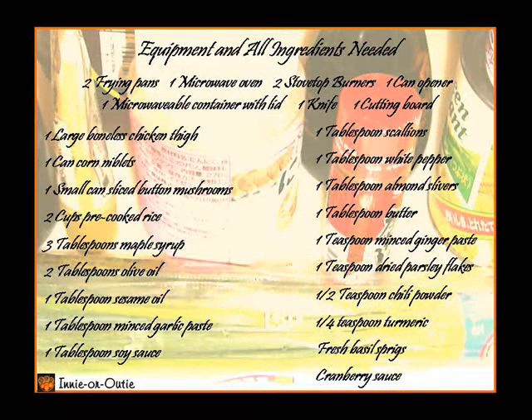2 frying pans, 1 microwave oven, 2 stove top burners, 1 can opener, 1 microwavable container with lid, 1 knife, 1 cutting board.